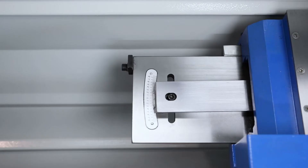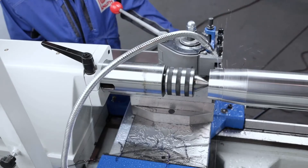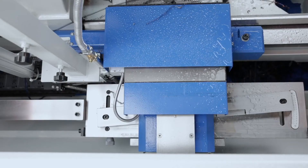The desired angle is set on the guide rail and the device is fixed in the desired processing area on the machine bed. When the machine moves in the z-axis, the x-axis is guided by the guide rail.